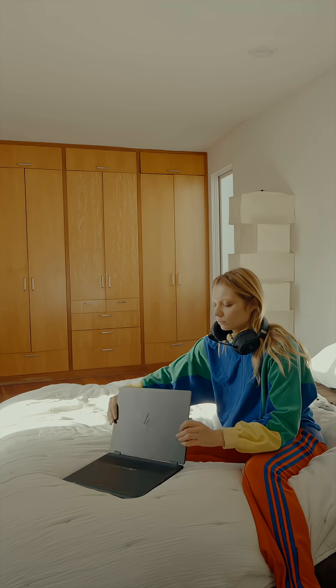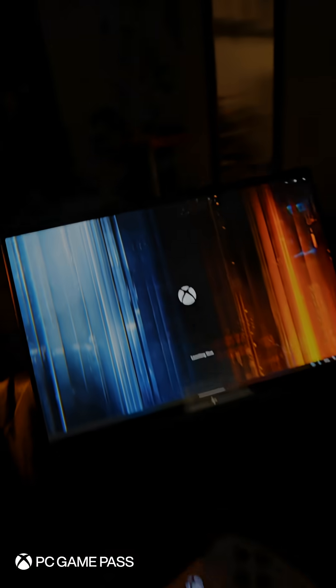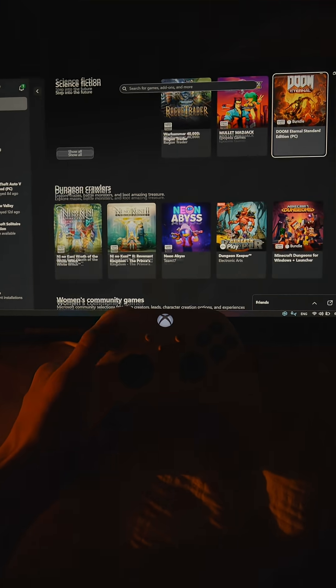For people like me, being able to switch my brain off is a key part of the creative process. I open PC Game Pass and I can play all of my favorite games and discover new ones.